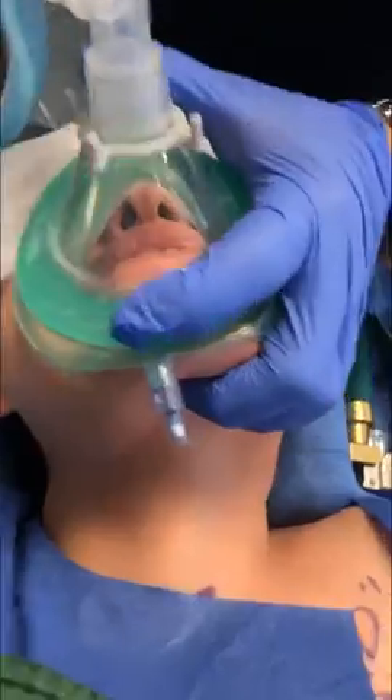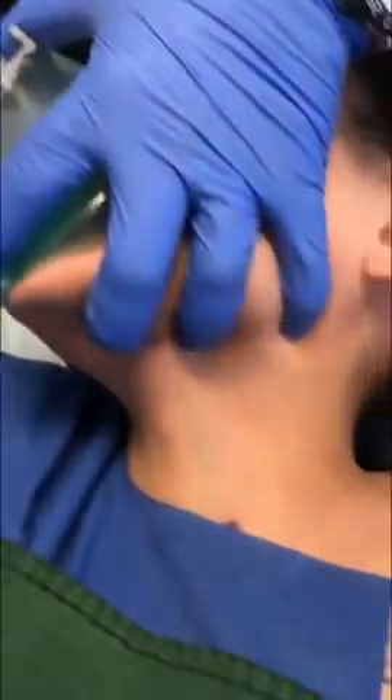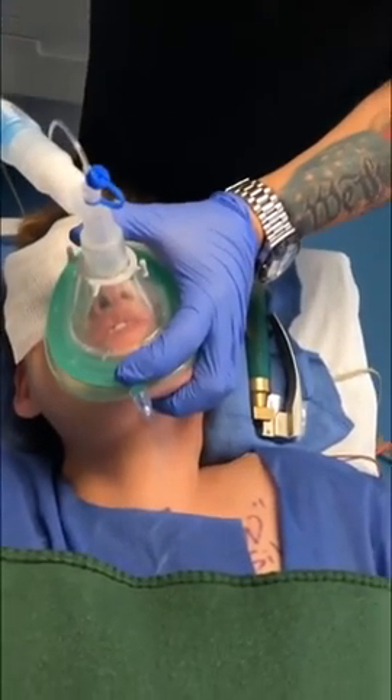All right, so in review, I make this kind of C-formation on the mask, and then over here on the angle of the jaw I use my other fingers to rotate and pull up, thus providing a really nice patent airway. I don't even have an oropharyngeal airway in, and she's very easy to ventilate. Just beautiful.